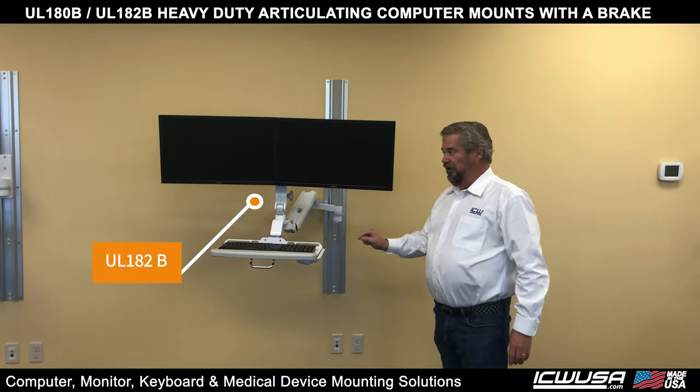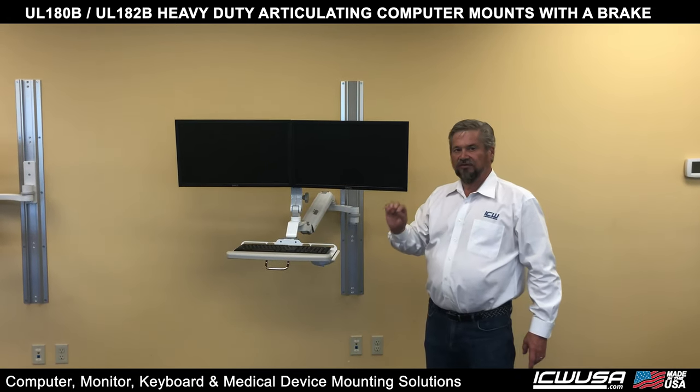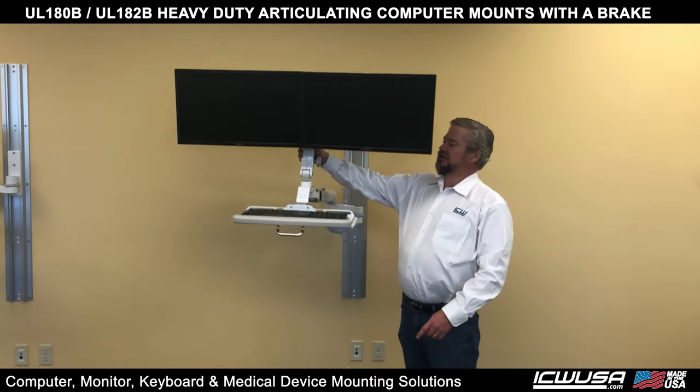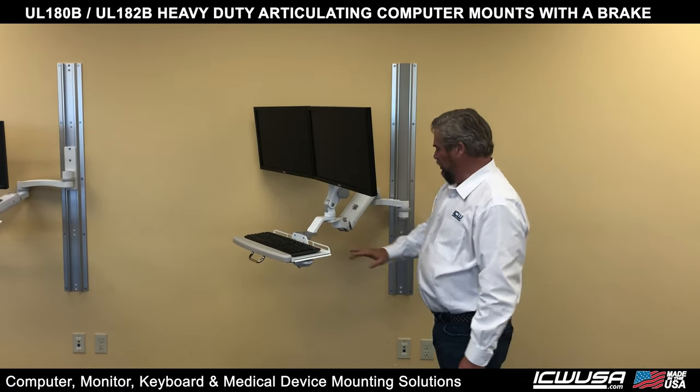Here we have the UL-182B, which is longer than the UL-180. The UL-182B gives you a full 24 inches, or a true sit-stand movement up and down. In addition, it holds 45 pounds. As you can see, this one has a dual monitor and a keyboard on it.